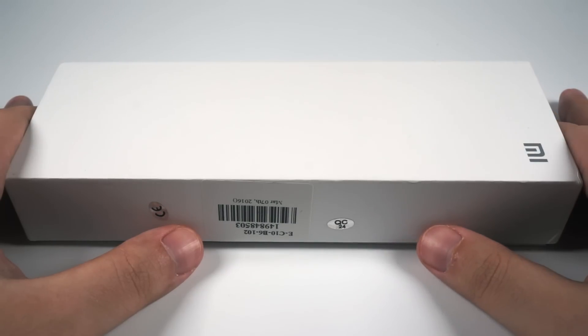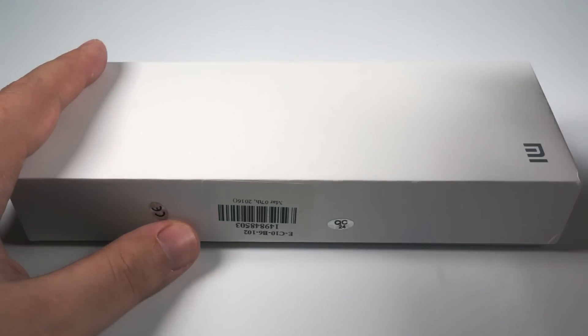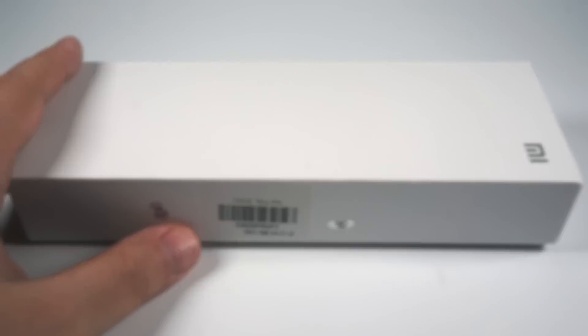This is Xiaomi's most recent and most expensive model. It costs about $40 or $45, and I think it's really nice value. Let me show it to you in more detail.